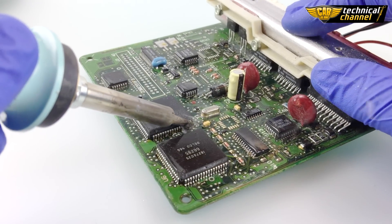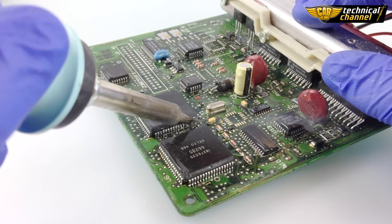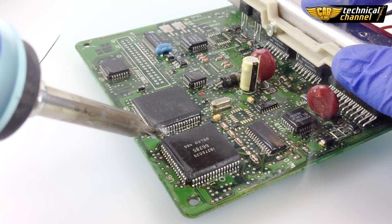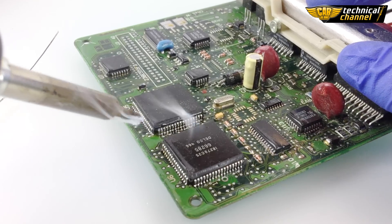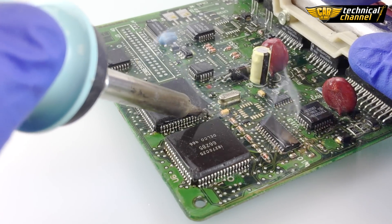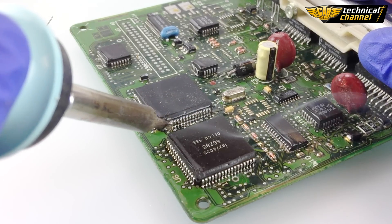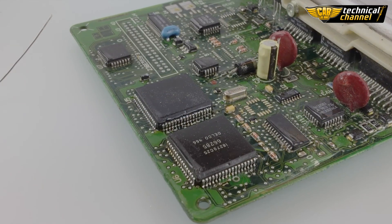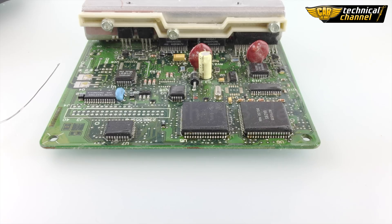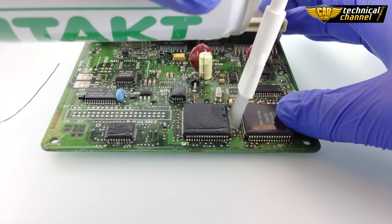Do it on each side. As always, clean everything with PCB cleaner and dry with a paper towel.